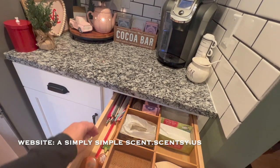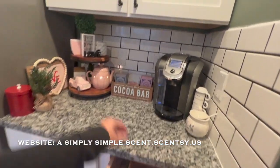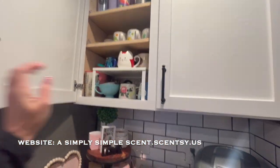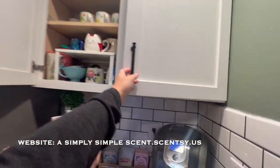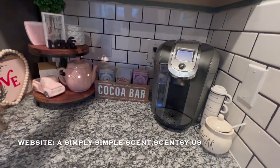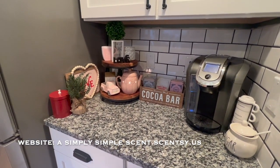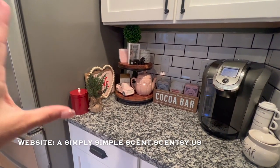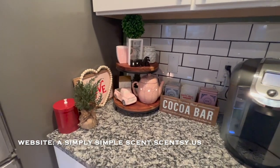These are extra straws for when we use our Starbucks, because this is where I have my Starbucks cups and tumblers that I use. But back to my Scentsy video — this is part of the Valentine's Day decor.